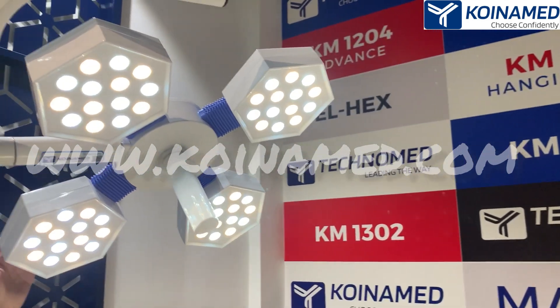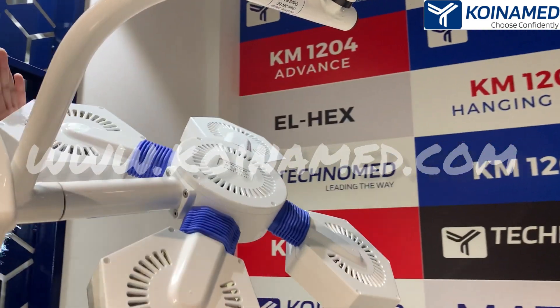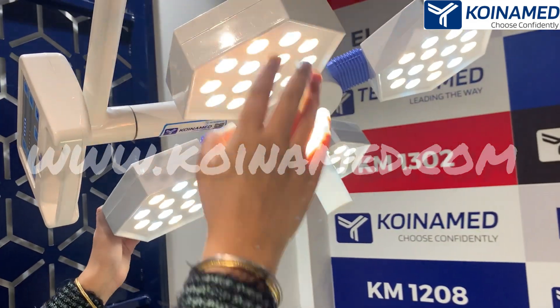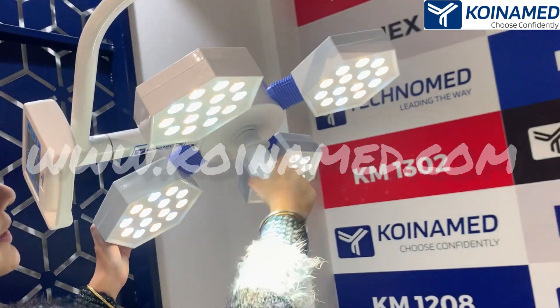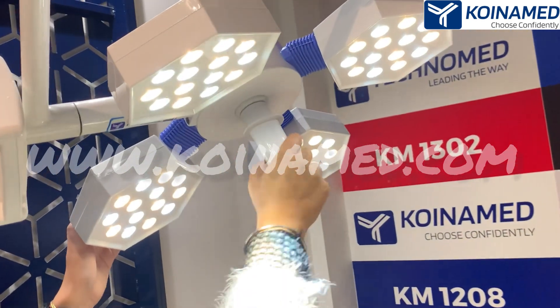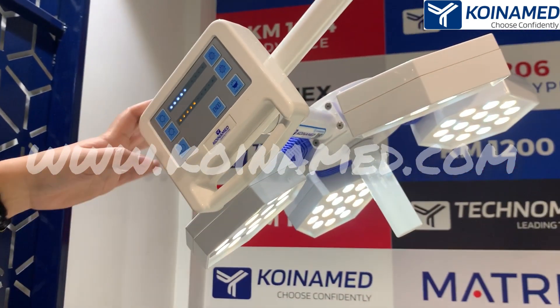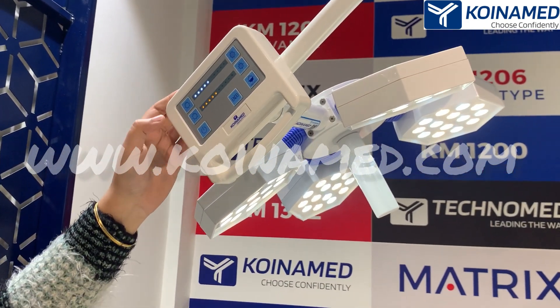On the back side of this dome you will see the European design for the heat ventilation. Here in the middle we have provided the sterilizable handle for adjusting the focus. Now let me show you the capacitive touch controller — you will also get the same features here.